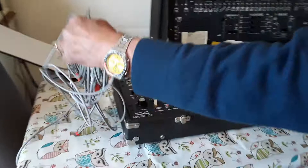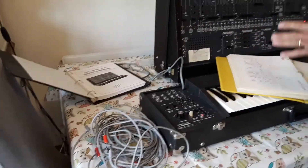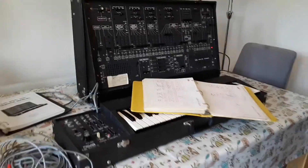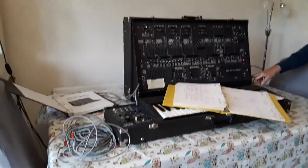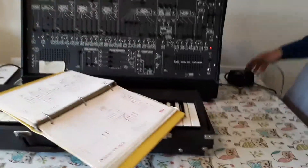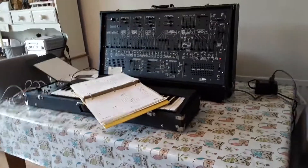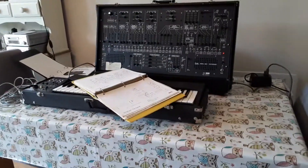Loads of proper patch leads, correct service manual, casings — everything is all there. And on 120 volts there's the mains converter for 220 volts, all sorted. And that's a very quick bad demonstration of an ARP 2600P.